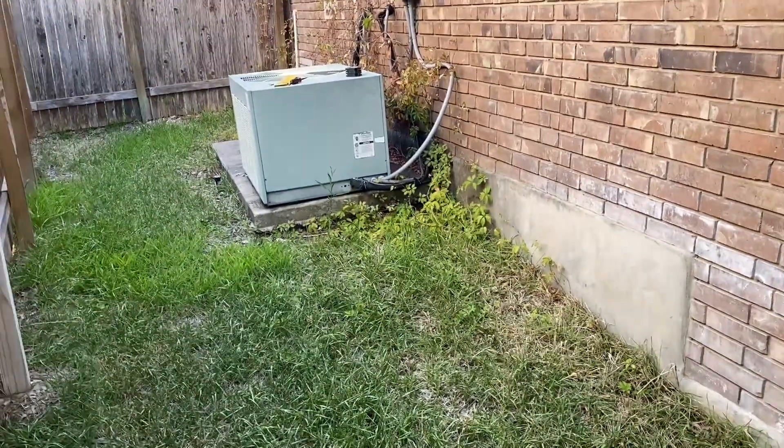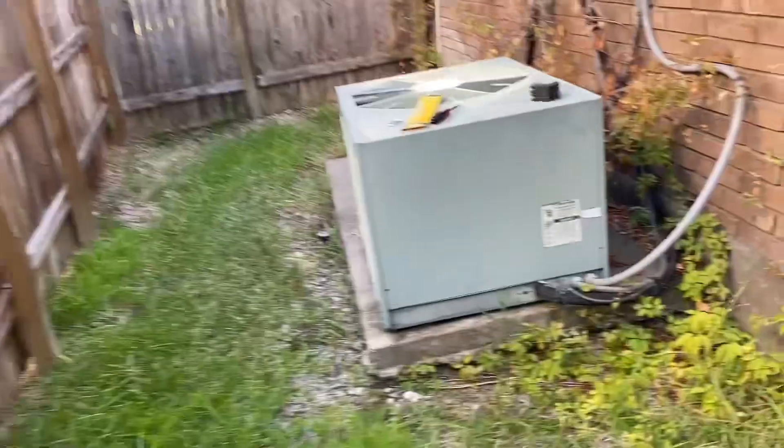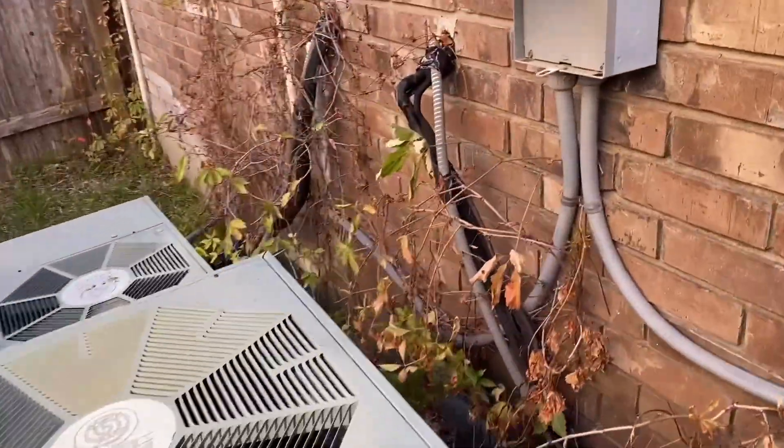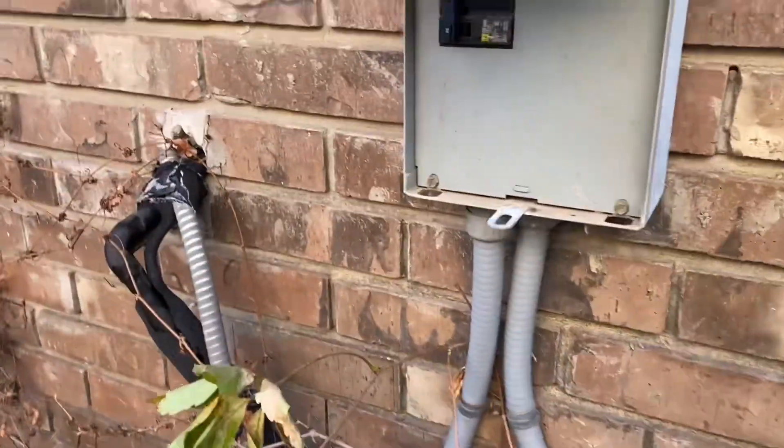Hey guys, welcome back to the channel. Today we're going to do something a little different. I have a 50 amp breaker for my AC unit that keeps stopping the flow of electricity without shutting off — it doesn't trip, it just stops working.